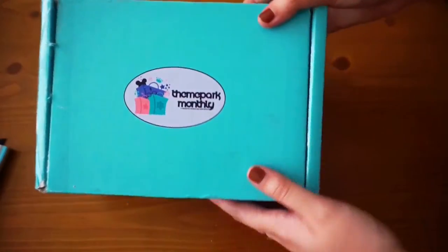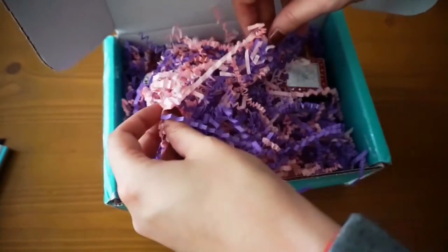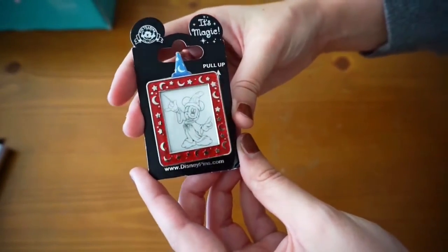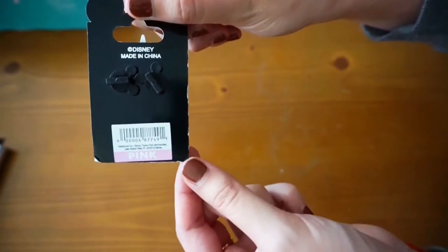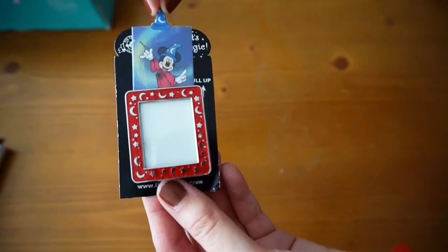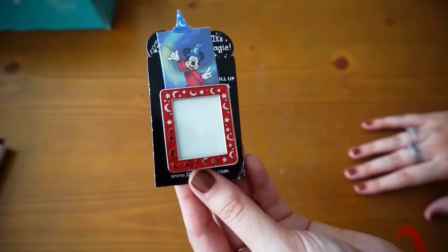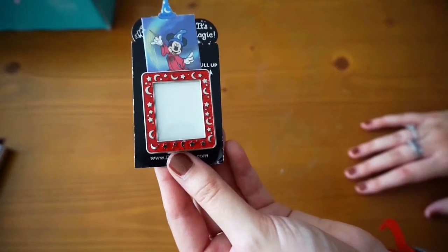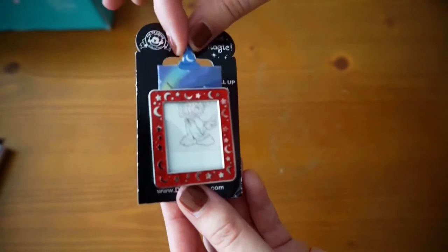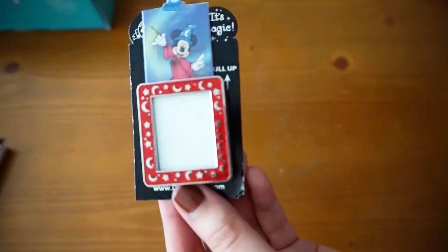This month's box is turquoise and inside it has pink and purple stuff. The first pin is this amazing Mickey pin — it's pink. There's Mickey in full color, and I actually have another pin kind of like this. It's the Hollywood Tower of Terror pin. I think these are so cool because there's a sketch and then there's the real one side by side.